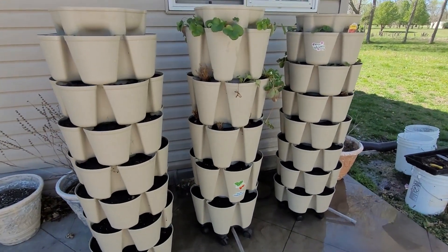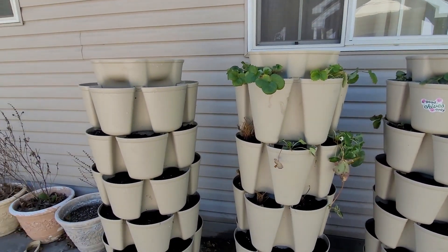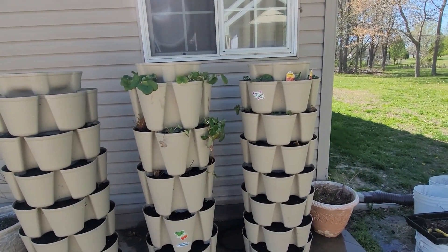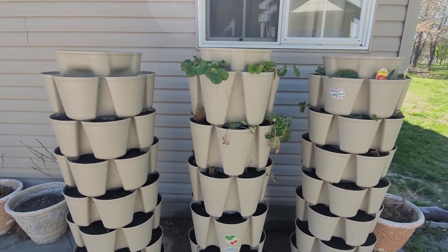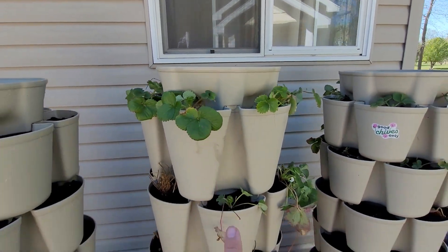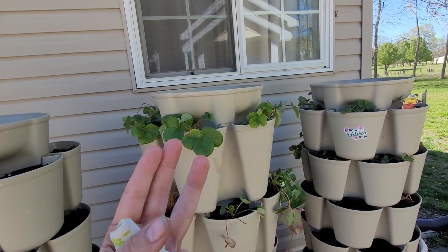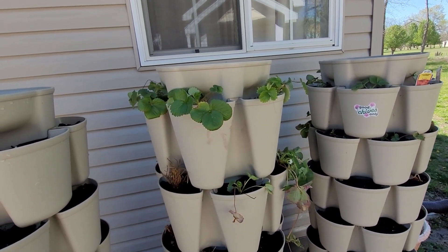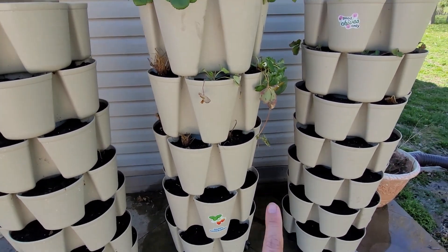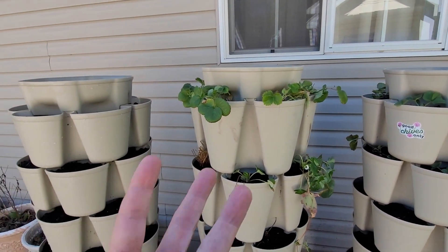I finally got all three of these done — super happy. That probably took maybe a couple of hours; I did sit down for a break in between. This is something that is necessary to do if you have one of these green stocks, probably every other year — you might be able to push it to every third year; this is my third year and I'm just now doing it. A tip: if you're going to be using a green stock to grow your strawberries, put the healthiest plants up around the top, because as the strawberries grow all of the runners will grow down, and then you can just pop them in the little cells as they grow down.